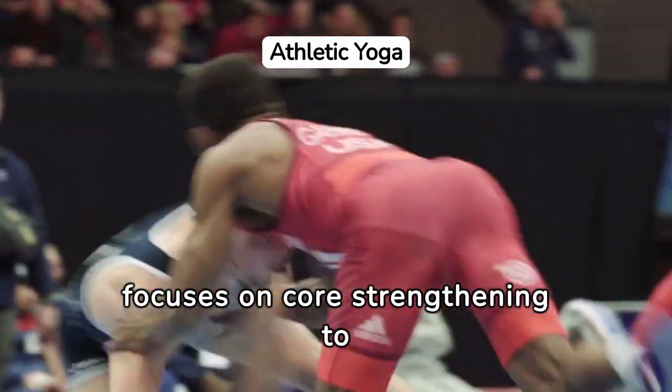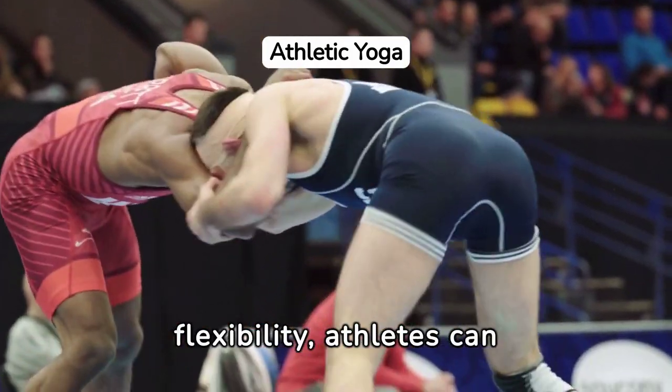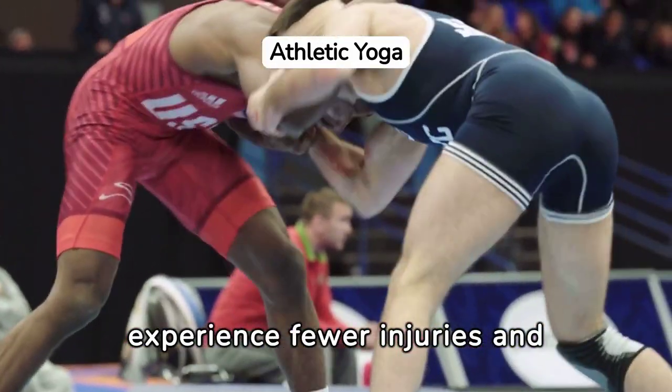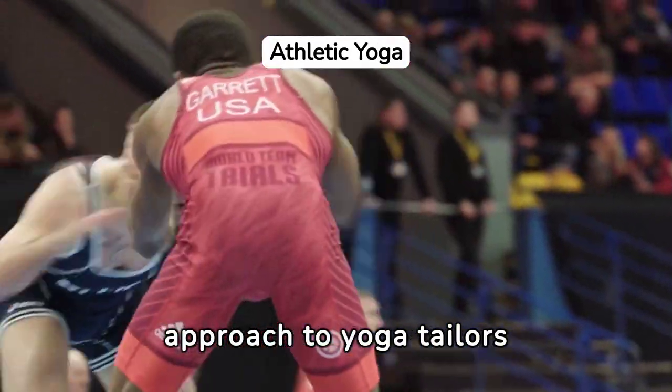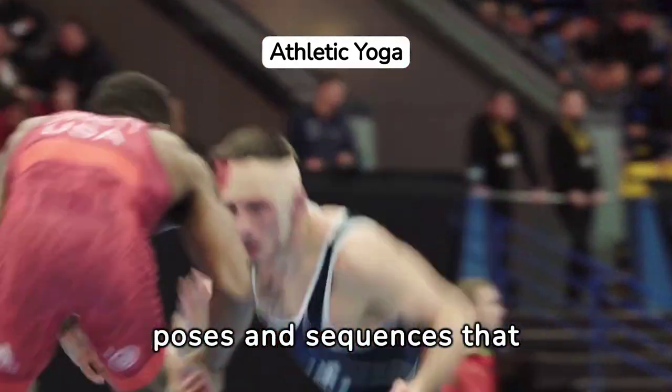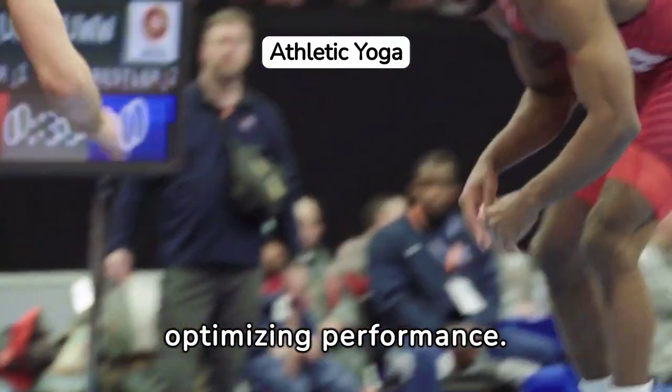Yoga for athletes focuses on core strengthening to enhance sports performance. By improving balance, stability, and flexibility, athletes can experience fewer injuries and improved efficiency in their movements. This specialized approach tailors poses and sequences that target the muscles most used in their specific sports, optimizing performance.